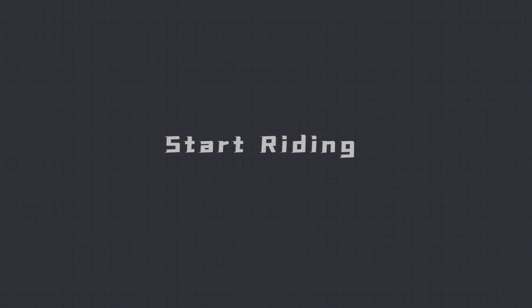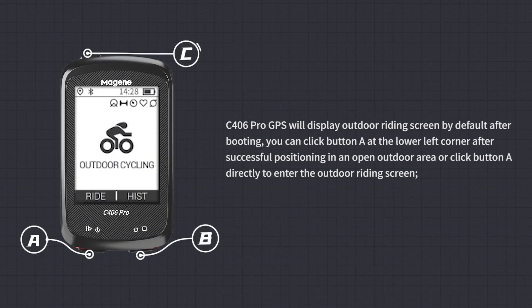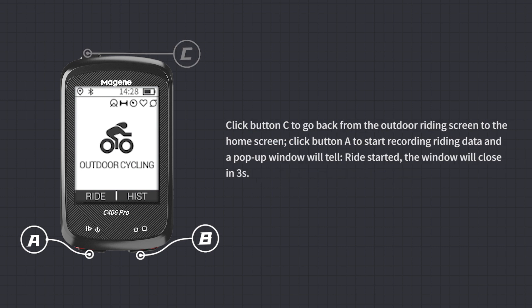Start Riding: C406 Pro GPS displays the outdoor riding screen by default after booting. Click button A after successful positioning, or click button A directly, to enter the outdoor riding screen. Click button C to return to the home screen. Click button A to start recording riding data — a pop-up will confirm 'Ride started' and close after 3 seconds.